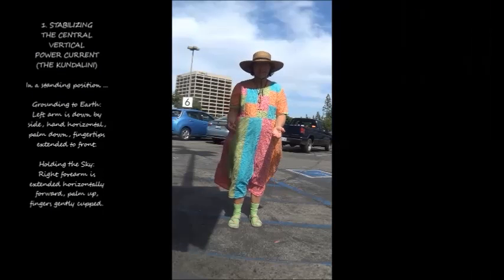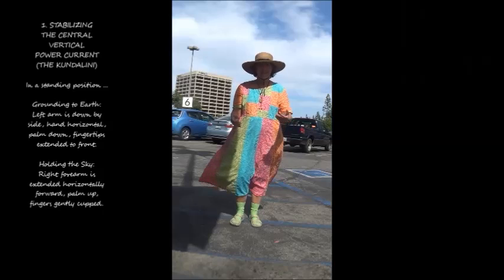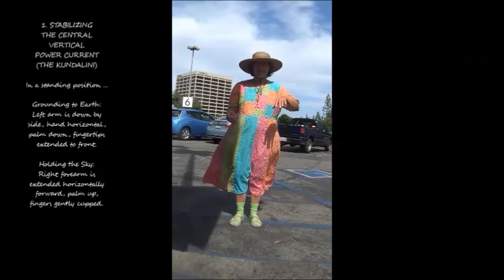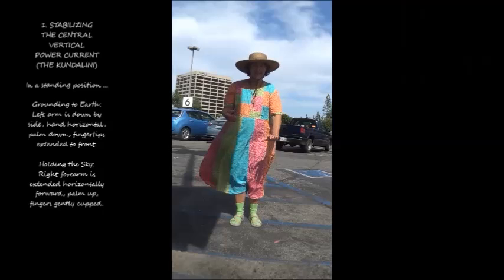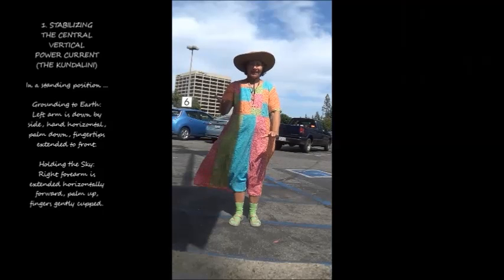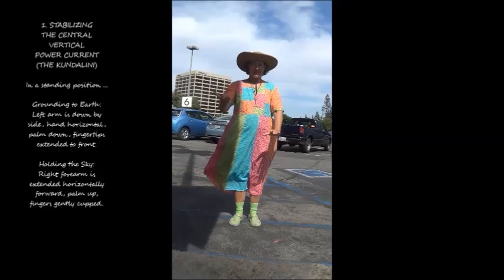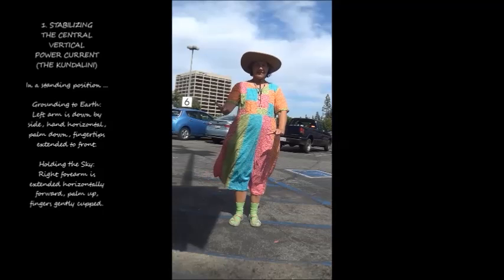1. Stabilizing the Central Vertical Power Current, the Kundalini. In a standing position, grounding to earth. Left arm is down by side, hand horizontal, palm down, fingertips extended to front, holding the sky. Right forearm is extended horizontally forward, palm up, fingers gently cupped.